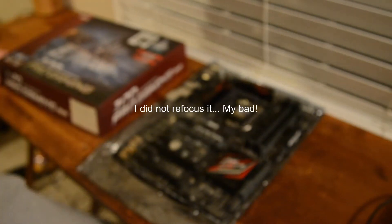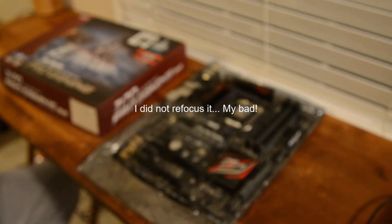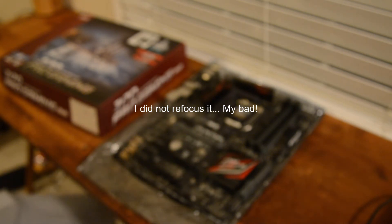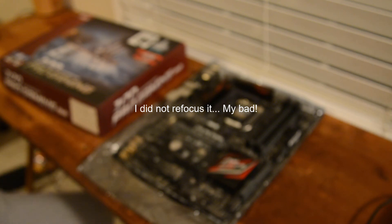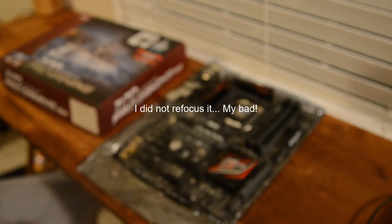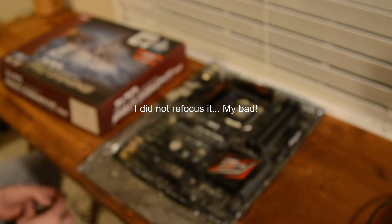There's a bunch of information on the box, but overall this motherboard looks pretty fancy and nice. This is going into a little Pentium build — a Pentium G4560 — and it'll be a pretty cool little build with about 8 gigs of DDR RAM and either a GTX 1050 or a 1050 Ti, I haven't decided yet.